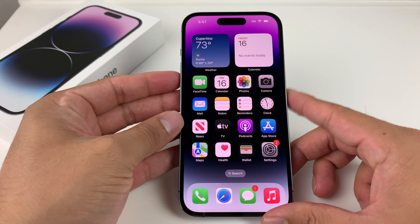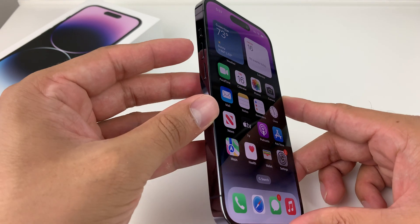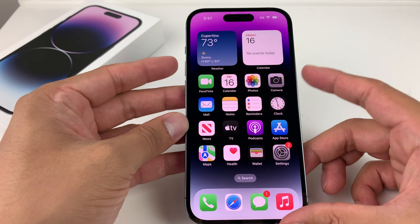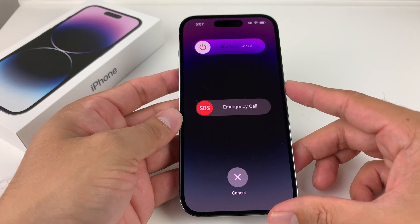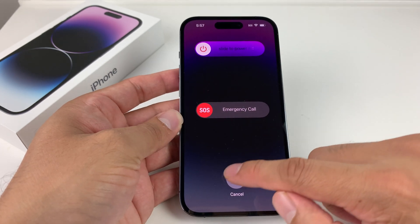The first method to turn off or shut down the iPhone is going to be the button method. What you'll do is press the volume up and the side button at the same time — it has to be simultaneously, press and hold, just like that. When you press and hold, you should see this menu come up, and then you'll slide this off and it'll turn off your phone.